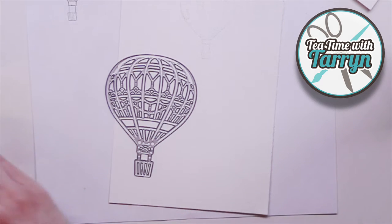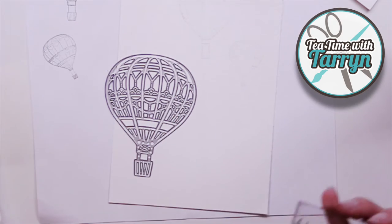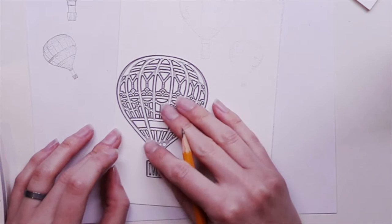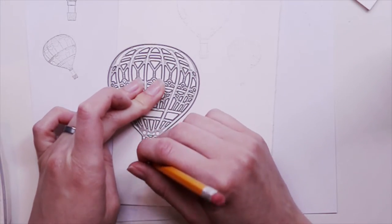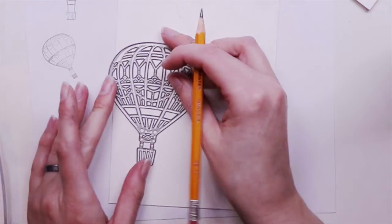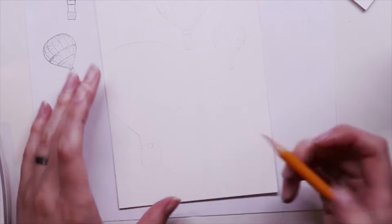I'm starting off by lightly stamping my balloons onto my watercolor paper. I'm stamping off once — I want that impression to be barely visible. It's just going to be a guide for me. I'm also using the corresponding thinlit die so that I have that bigger balloon as well, and I'm just using a pencil very lightly.